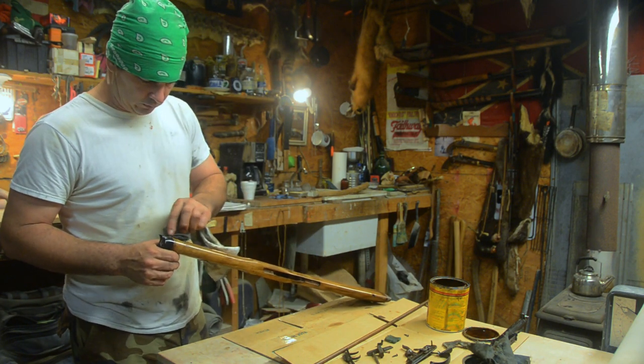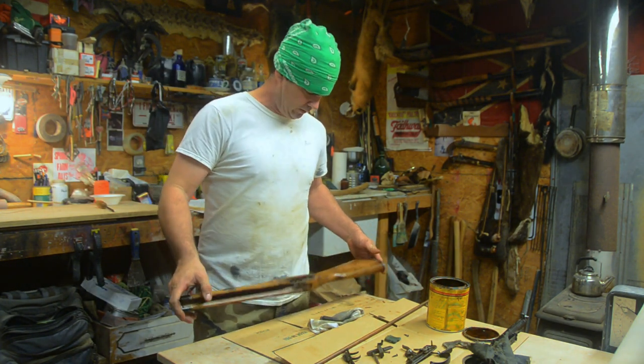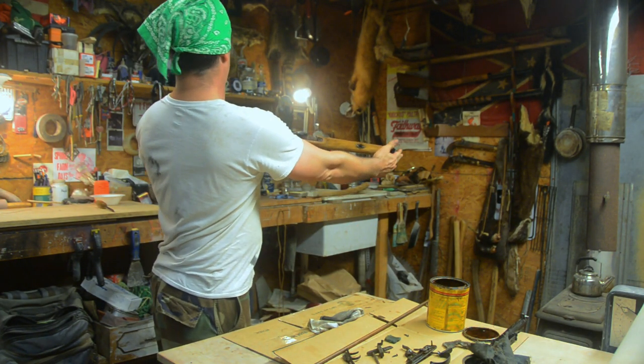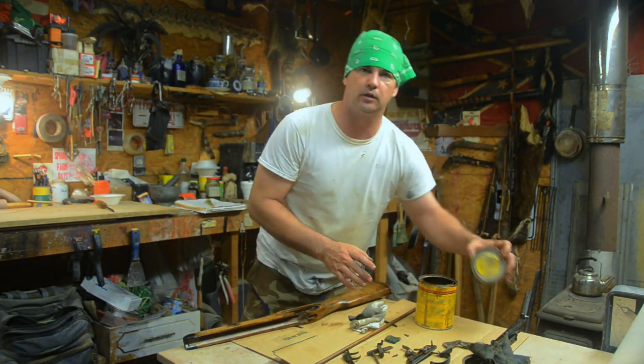Y'all, that is turning out pretty. I am very, very pleased with that. I like that - I think we're gonna stop right there.